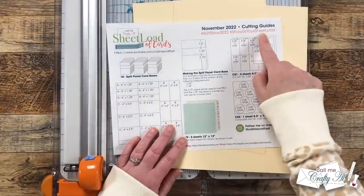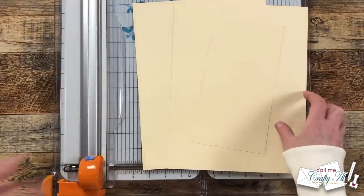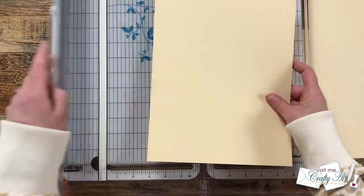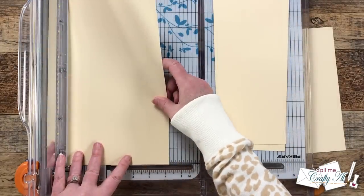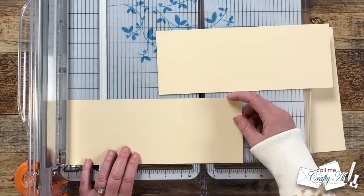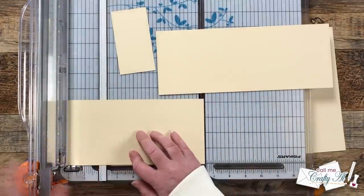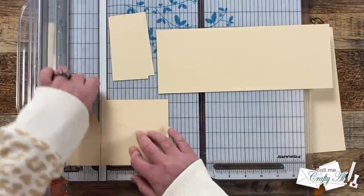Once all of the patterned papers were cut, I brought in cardstock for CS1, which was two sheets and a scrap of ivory. I need to end up with 18 total pieces that are two and a quarter inches by four and a quarter inches. I'm going to start by cutting my two full sheets of cardstock in half at four and a quarter by 11. Then I take the four and a quarter inch strips, rotate them, and cut them into as many pieces as I can get that are two and a quarter inches wide. There are some pieces at the end left over, and I end up using those later for my sentiments.